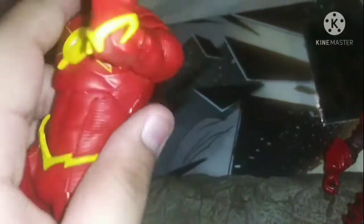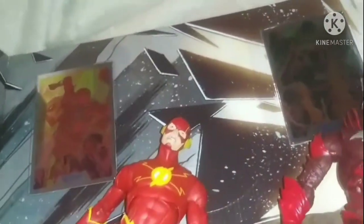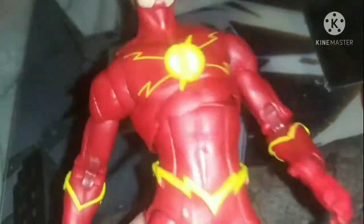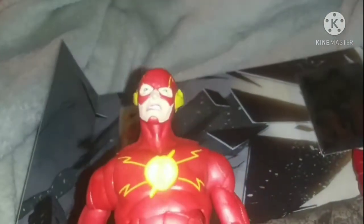Alright, let's open these things up. So now here's the figure out of the packaging. Now let's go look over the flash. If you like this type of camera view, comment down below. If you don't like it, please give a comment down below if you want me to go back to the old way. So we've got the flash — Barry Allen. If you don't know who the flash is or his origin story, basically Barry Allen, the flash, was a detective. And he was doing an experiment in his lab and he got struck by lightning.